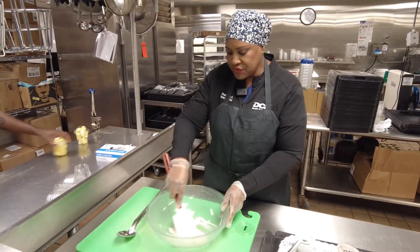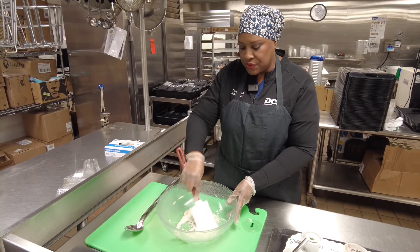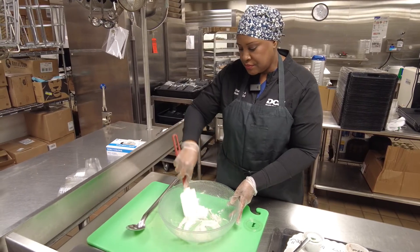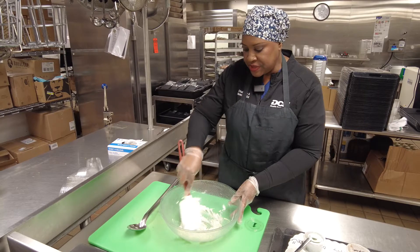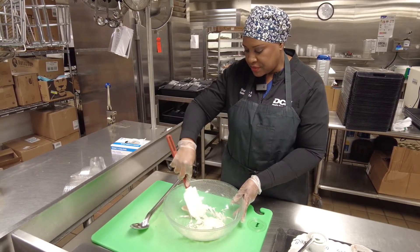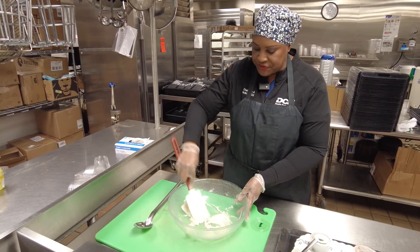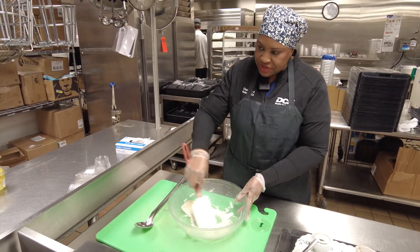You can also use a mixing bowl and use your blender or your mixer to mix it together. Or you can do it in a bowl like this — you just want to have some room to move this around so you get it all mixed up really good.